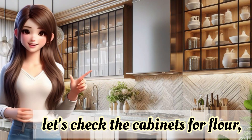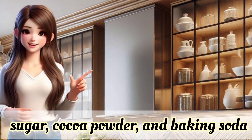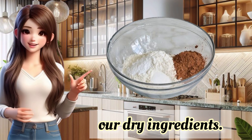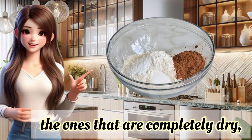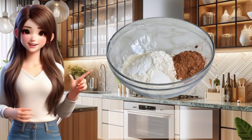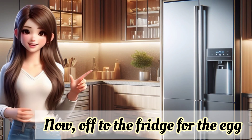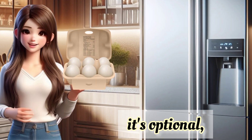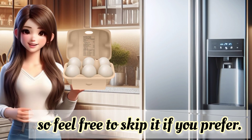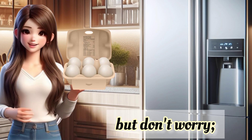First, let's check the cabinets for flour, sugar, cocoa powder, and baking soda — our dry ingredients. You know, the ones that are completely dry, like these essentials we just found. I hope my little explanation helps clear that up. Now, off to the fridge for the egg. It's optional, so feel free to skip it if you prefer. Eggs are excellent for binding, but don't worry.